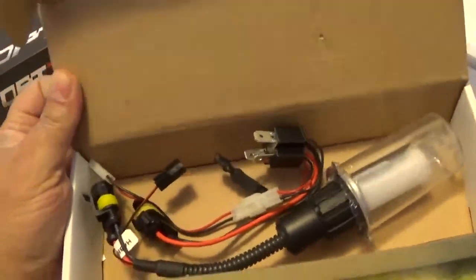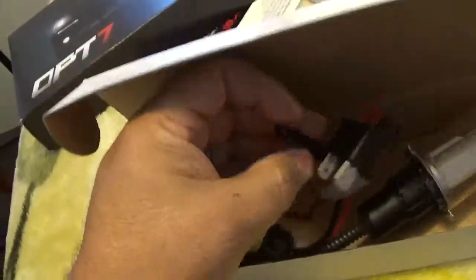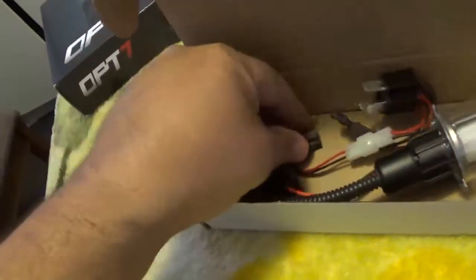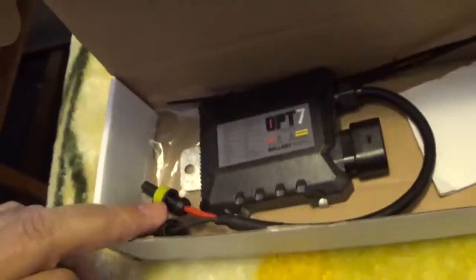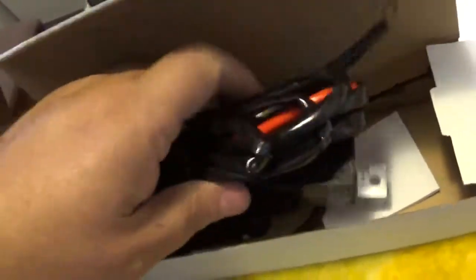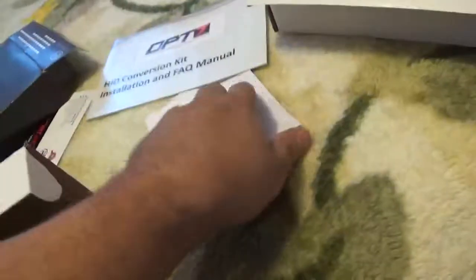All the manuals. Made in China of course — got this from Amazon for like 50 bucks. That's the bulb, connection kit, and this would be all the wiring harness and the ballast. There's the harness, fuse and fuse relay, and that's the ballast — slim ballast. They even give you zip ties and a sticky pad to mount it. Pretty good considering the price. This is the owner's manual, installation manual.